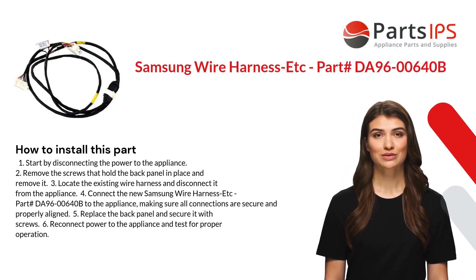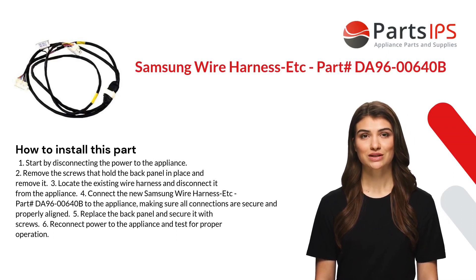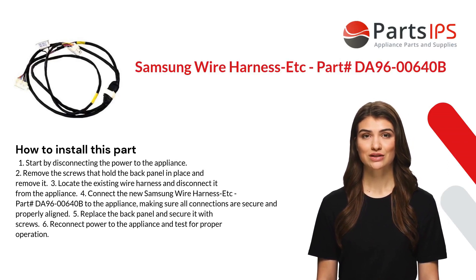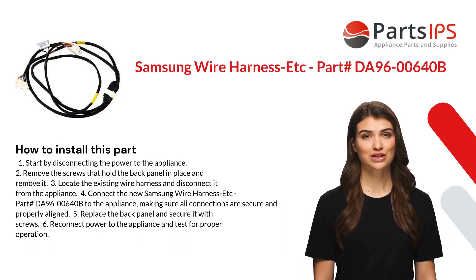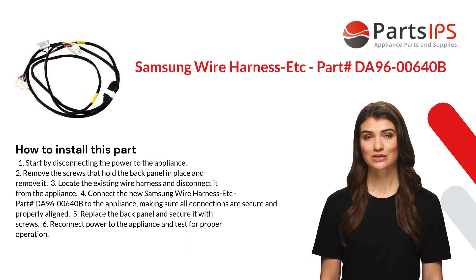Four: connect the new Samsung wire harness ETC part number DA96-00640B to the appliance, making sure all connections are secure and properly aligned. Five: replace the back panel and secure it with screws.